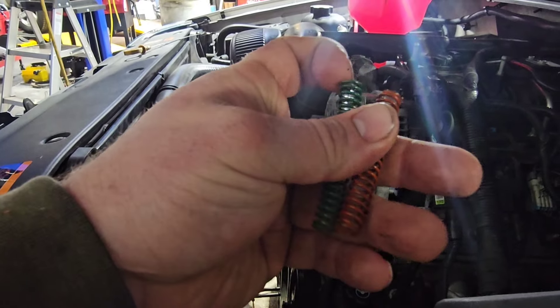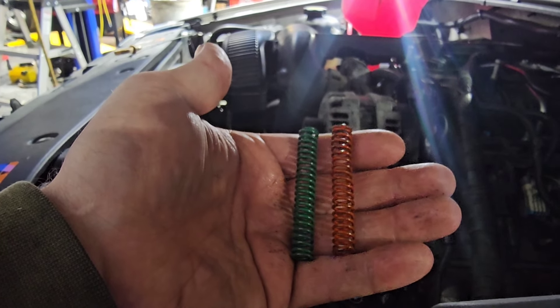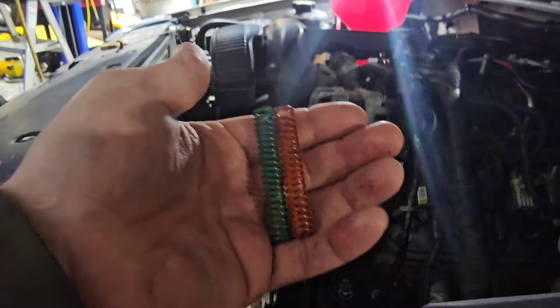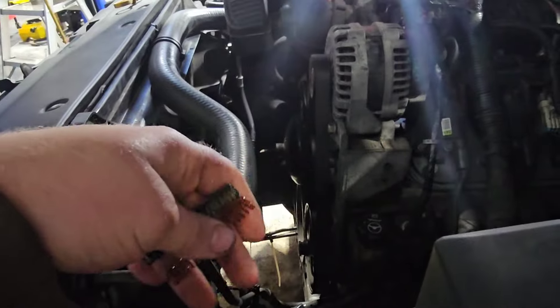We put the green in wanting to get more oil pressure at idle and in general, but every time you cold start it, it would peg out at 80 PSI and set a range performance code for P0521.